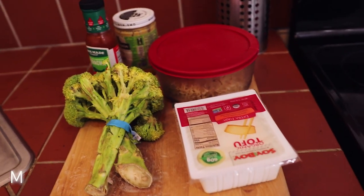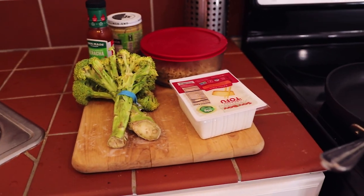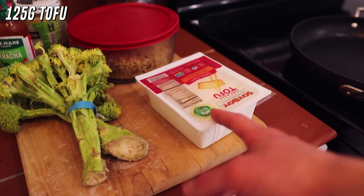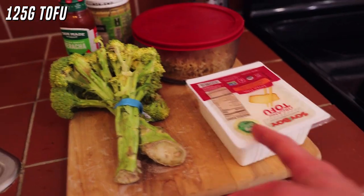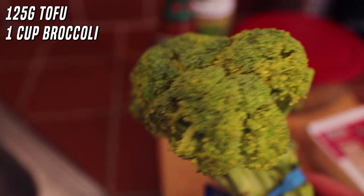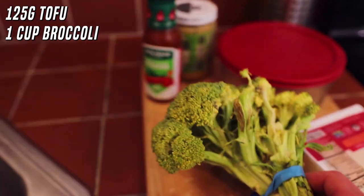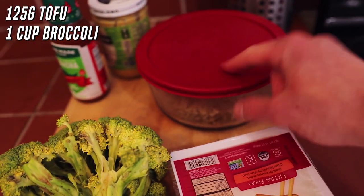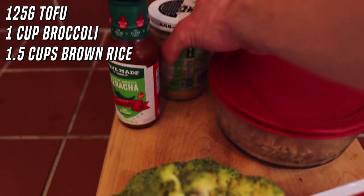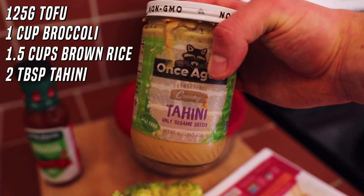This meal is going to require just four ingredients and one optional fifth ingredient if you're really trying to get some more flavor in. We're just going to be using about a serving and a half of tofu. We're going to be using a cup of broccoli — honestly kind of old but it's still good. I'm also going to be having about a cup and a half of brown rice, then we're going to be using two tablespoons of tahini.